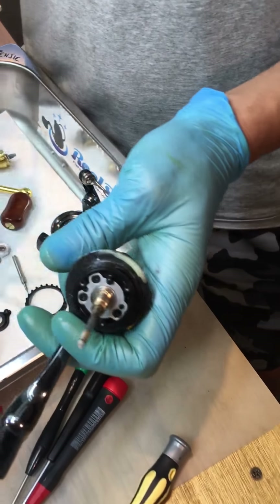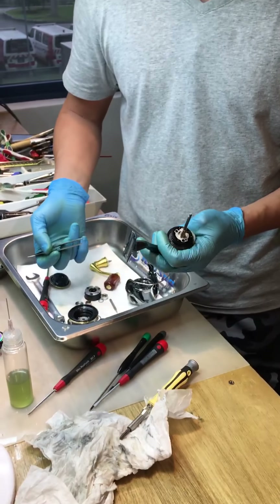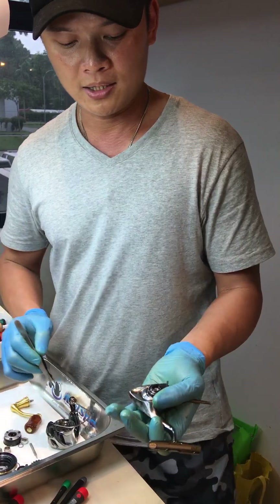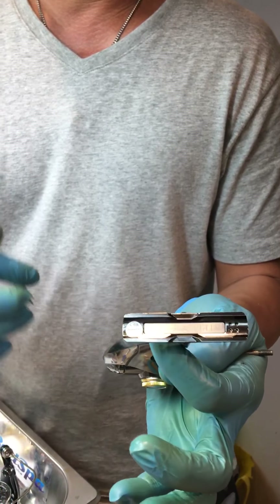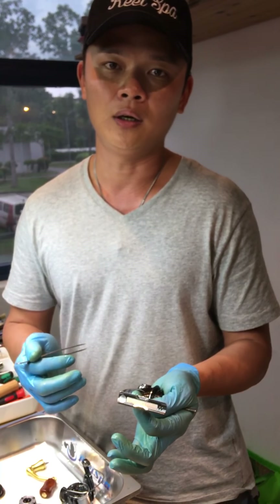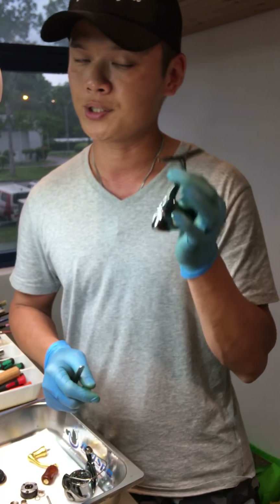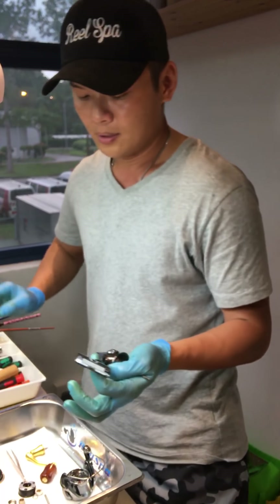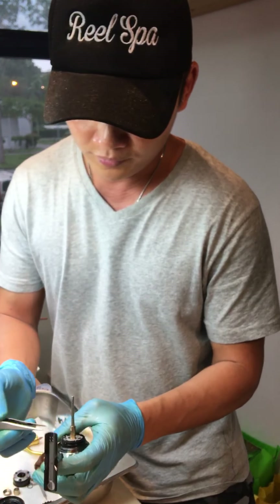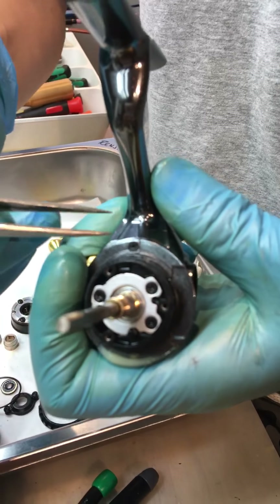This slot allows the bail arm spring bar to sit inside. What it does is create some friction to let you know your bail arm is not closed. And there's a Teflon part that will trigger the bail arm to close back — the thing will turn, trigger this part, push back and close the bail arm. This is the trigger. So I remove the O-ring.